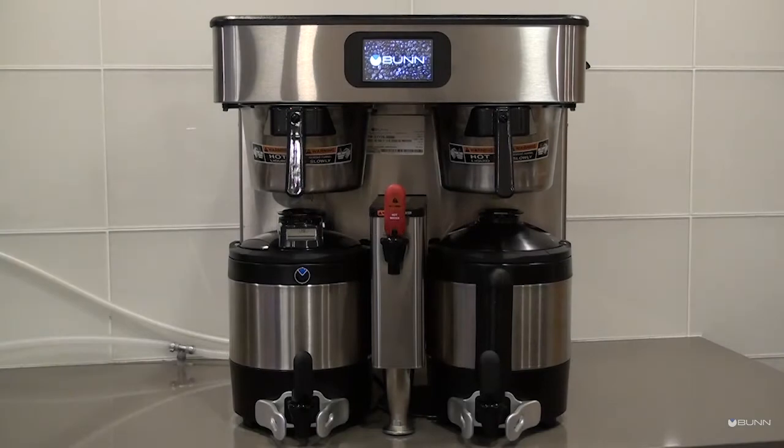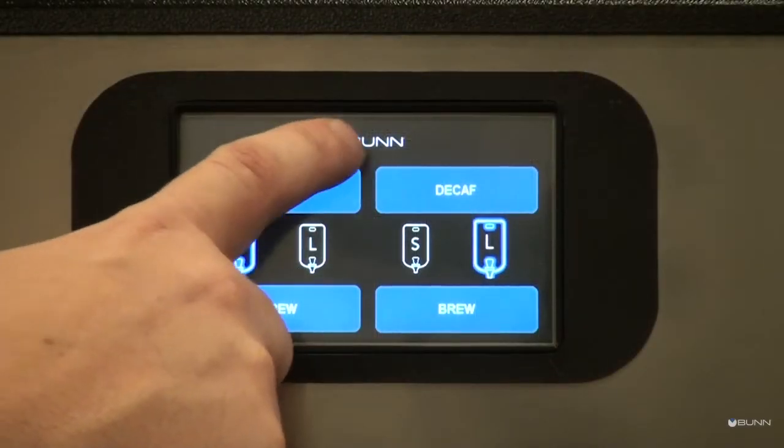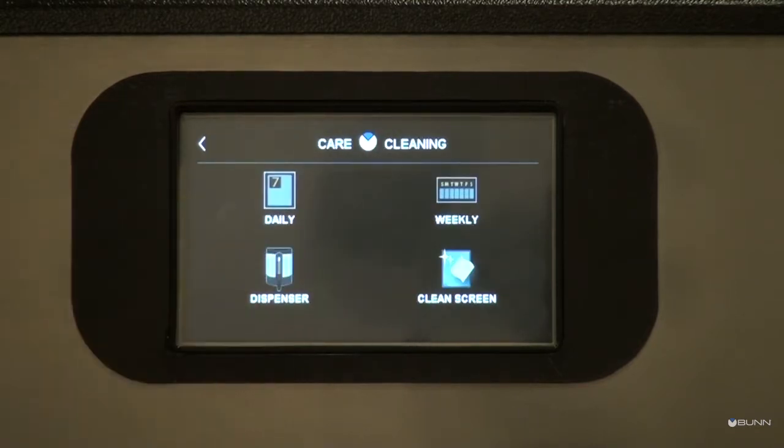This video will demonstrate how to perform daily and weekly cleaning of the ICB Twin TF Platinum Edition Brewer. The intuitive care and cleaning instructions are accessible in the programming section. Start from the home screen, then touch and hold the BUN logo for 2 seconds to enter the service access icon screen. Touch the care and cleaning icon to prompt the care and cleaning buttons.